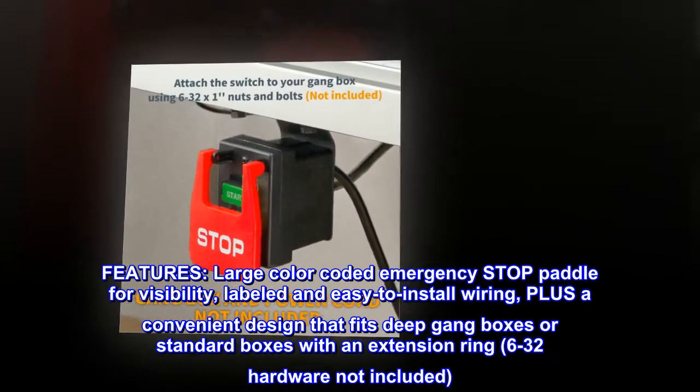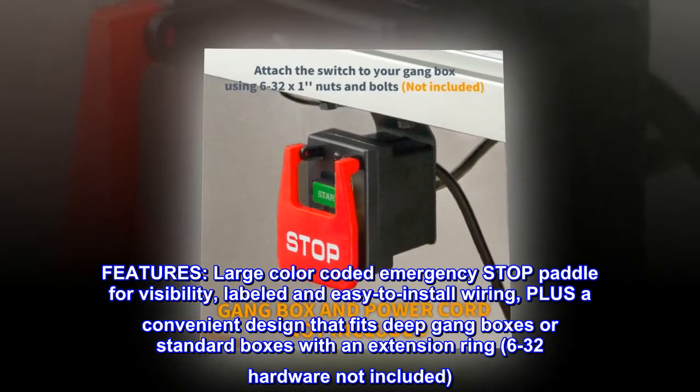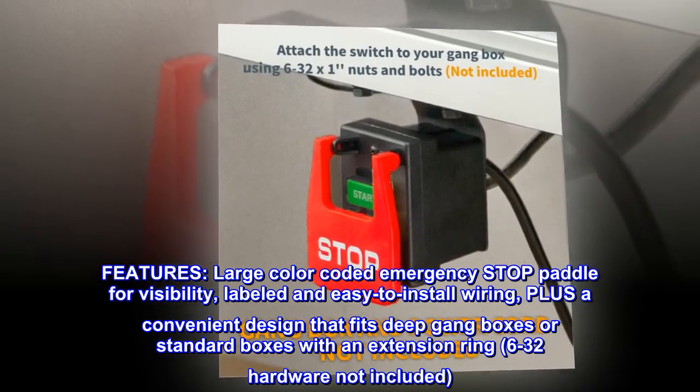Features: large color-coded emergency stop paddle for visibility, labeled and easy-to-install wiring, plus a convenient design that fits deep gang boxes or standard boxes with an extension ring. 6-32 hardware not included.